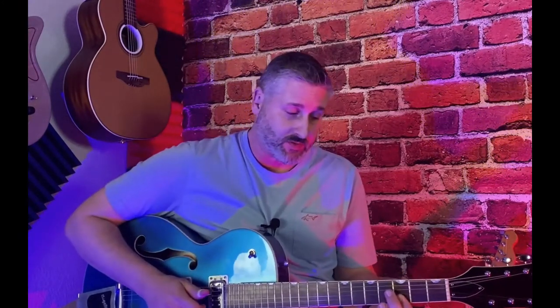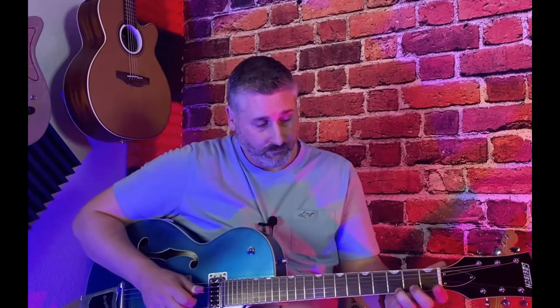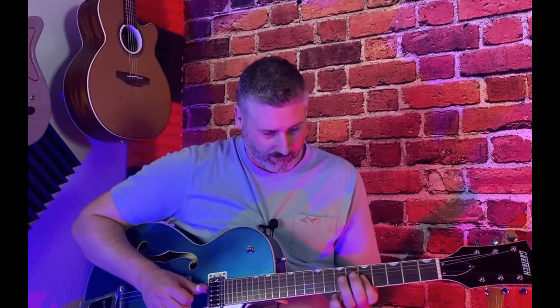Then we go down to this G position right here — the B and E string on the third fret. And then we're going to hold that, and then we're going to go down. We're going to hold the E note with our ring finger and just go down to the second fret on the B string. It may sound familiar — it's kind of the claw, you know. So it's that claw lick.